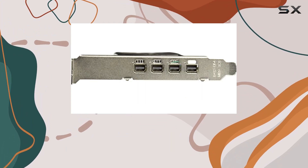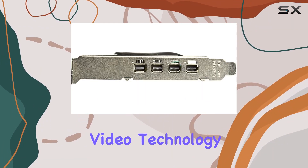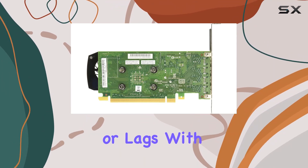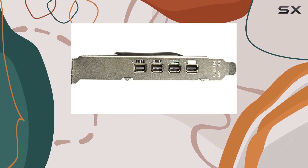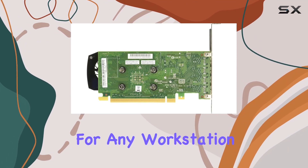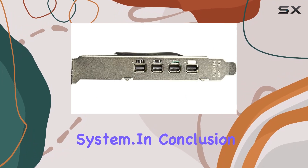And let's not forget about its NVIDIA high-definition video technology, ensuring smooth playback of high-definition content without any hiccups or lags. With a compact low-profile form factor, this card fits snugly into various setups, making it a versatile choice for any workstation or entertainment system.